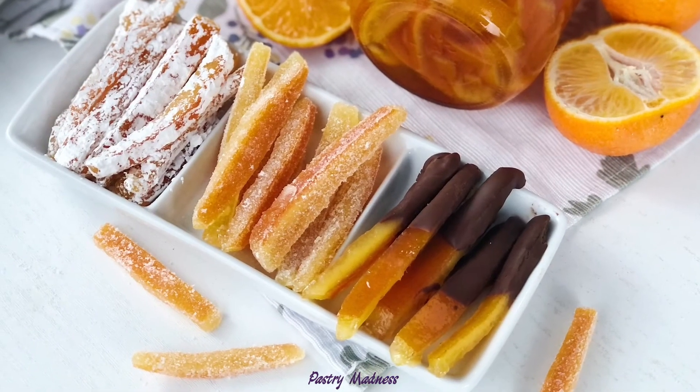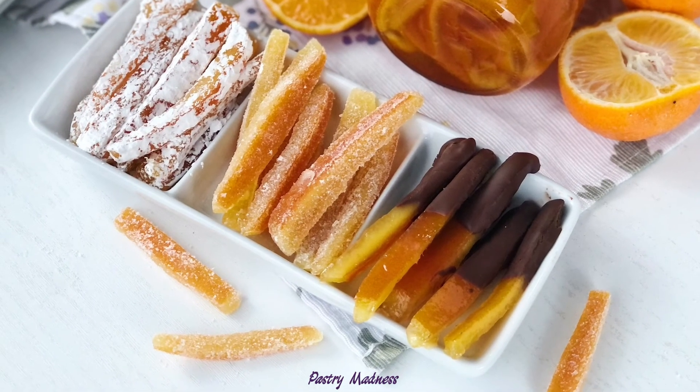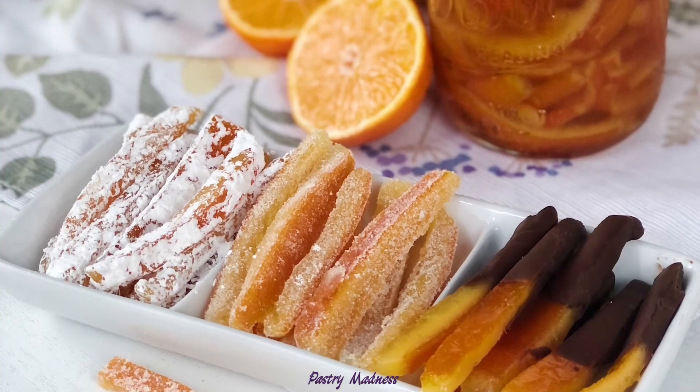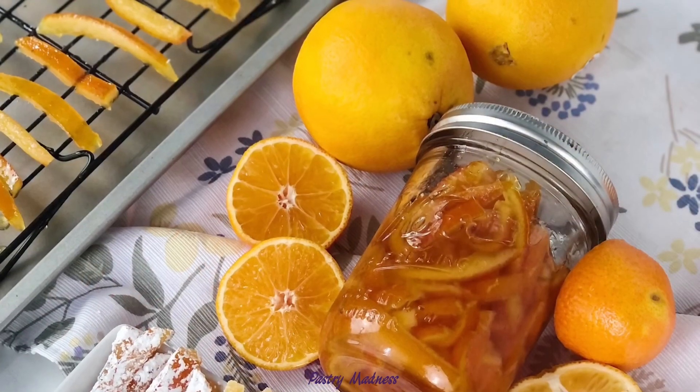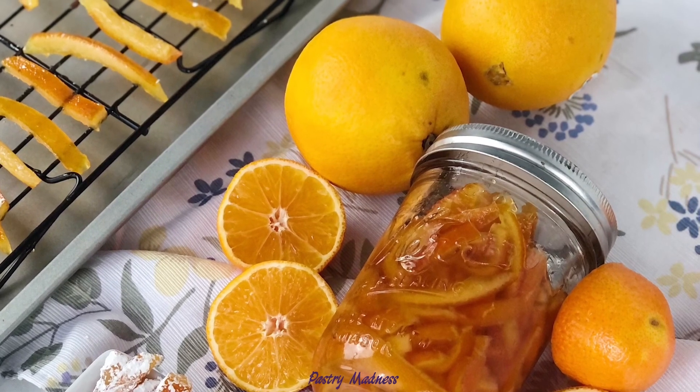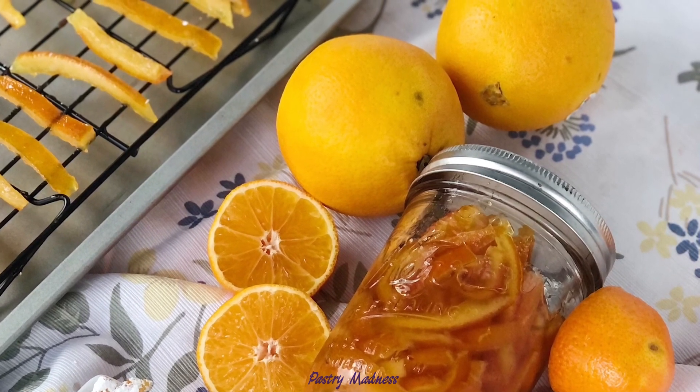I really hope that my video is useful to you and inspires you to make candied orange peel. Please don't forget to like this video, subscribe to my channel, and click the bell so you don't miss any future videos. Thank you so much for watching, and I'll see you next time!